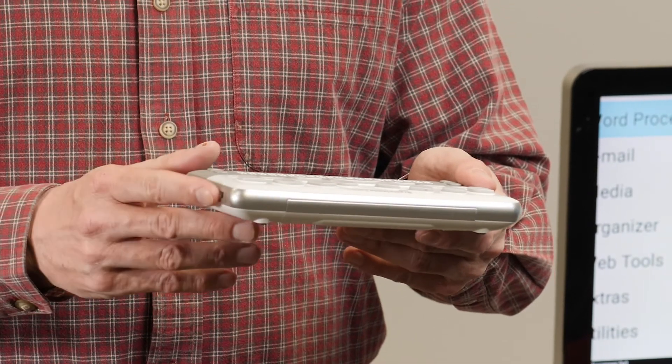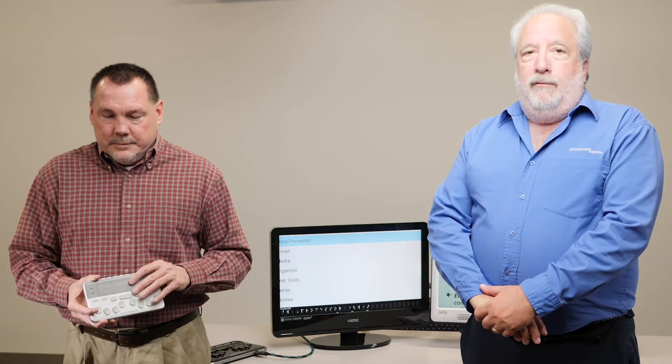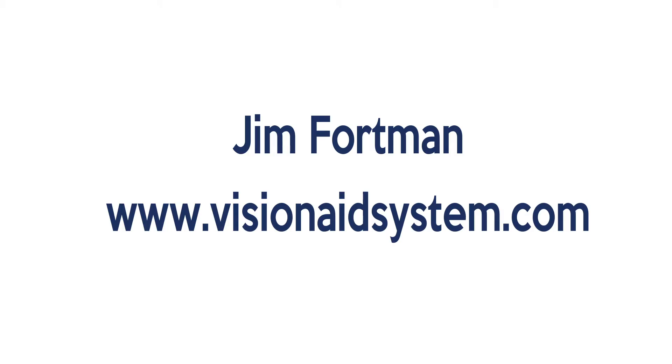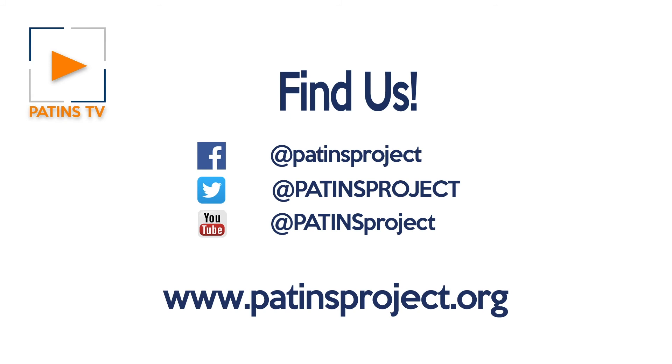As you can see, the Mini has a much smaller footprint. The best thing you could do if you live in Indiana would be to get in touch with Jim and let him know you're interested. For more information, you can find everything Andy talked about at visionaidsystems.com — it has our 800 number and all of our email information. Thank you very much for having us. Find us by searching Patents Project on Facebook, Twitter, or YouTube, or on the web at patentsproject.org.